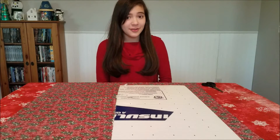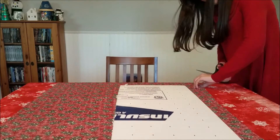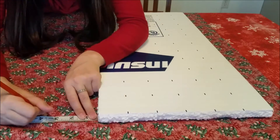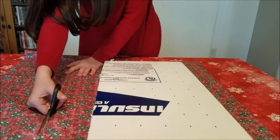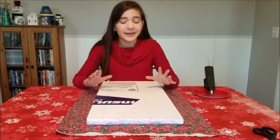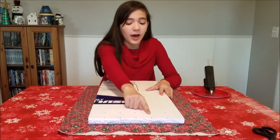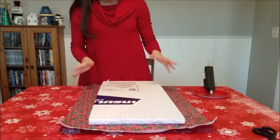Now we are going to cut along the lines just made. Then we are going to hot glue the fabric onto the foam board. For this entire process you need to work quickly because hot glue dries very fast. Take your hot glue gun, apply the glue on the foam board right here, and then just fold it over like that. It is super easy!